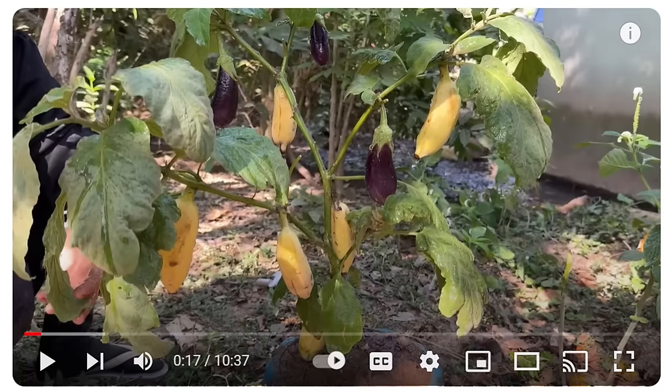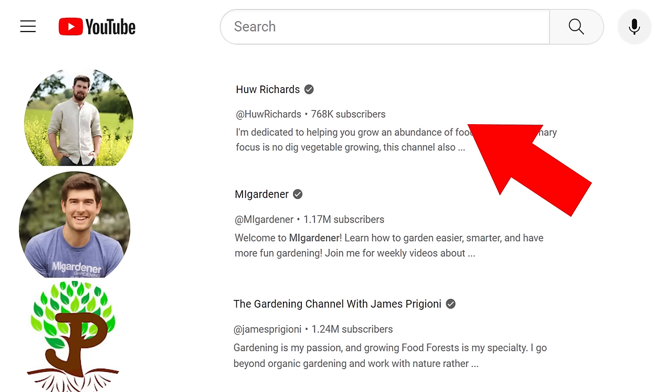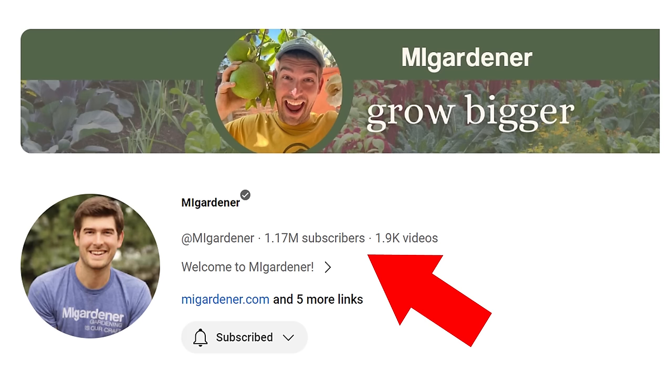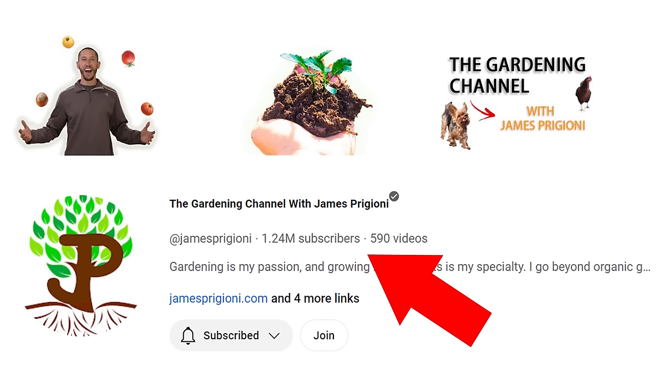These fake videos are very detrimental to the gardening community. As a beginner or small gardener trying to replicate these results, you won't succeed because they're fake — and you'll get discouraged. That's why you always have to follow sound advice. Channels like myself, Hugh Richards, MI Gardener, and James Prigioni provide really good and sound gardening advice. Congratulations to MI Gardener and James Prigioni for surpassing 1 million subscribers — well deserved. I hope you can utilize these techniques to spot fake videos. If you know more techniques, comment below, and I'll see you in another video.